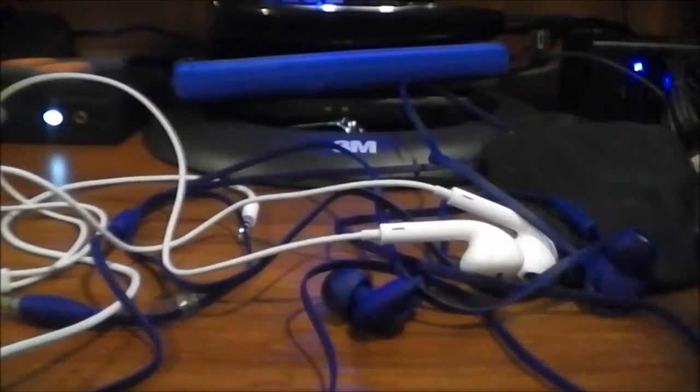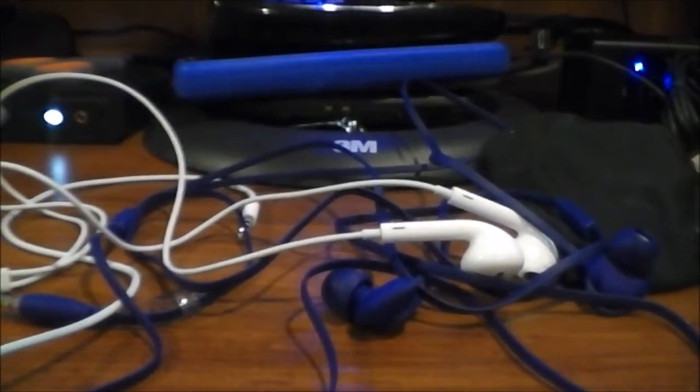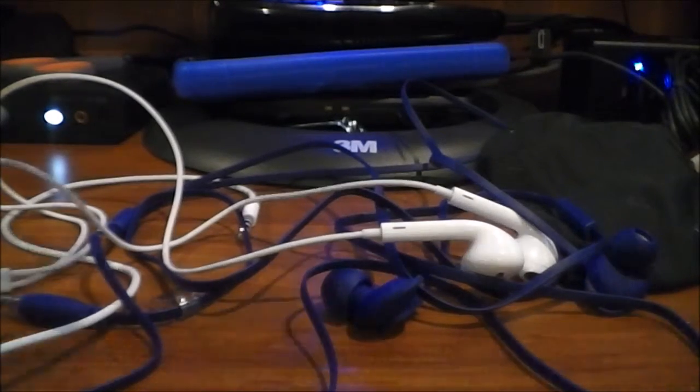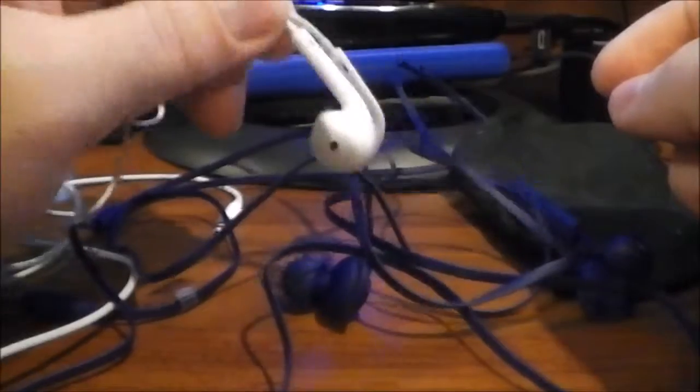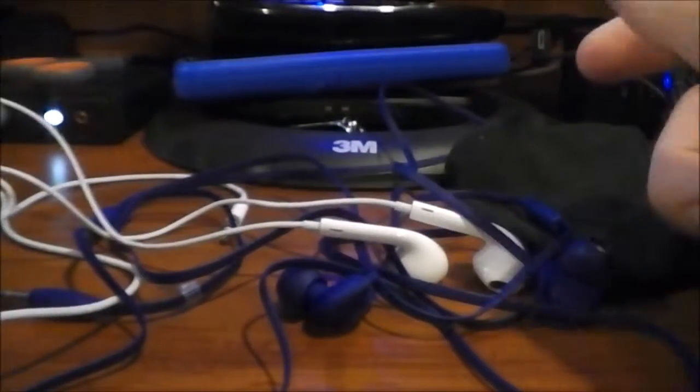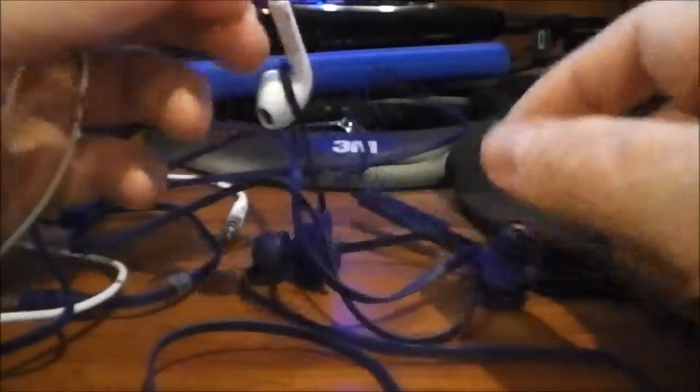Personally, I'm not a huge fan of this type of headphone. I find them more uncomfortable — my favorite type of headphones by far are over-ear headphones, they're the most comfortable. Whereas I find in-ear earbuds to be the most uncomfortable type. They're not terrible, but they're not my favorite as far as comfort goes.